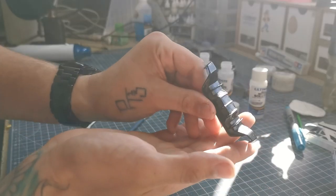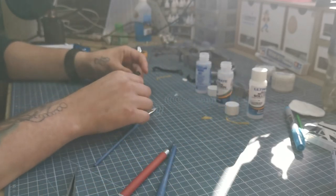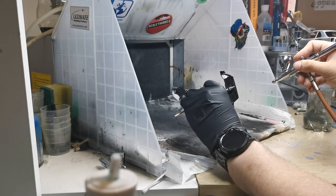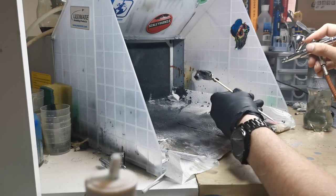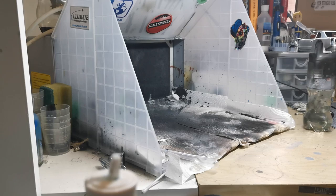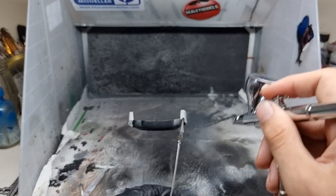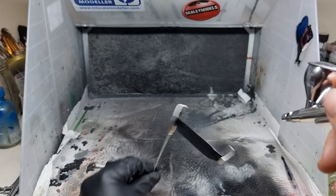This is the diffuser — it was about 14 to 15 pieces of carbon because of the shape and all those fins. Then we attacked these with Aqua Gloss using a 0.2 needle at around 20 PSI, the same way as we would the body — building it up slowly till we get a nice milky consistency.